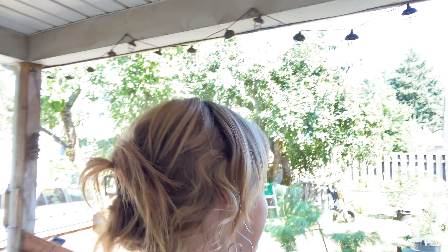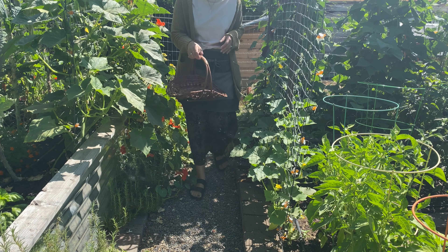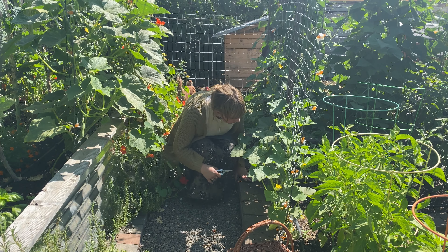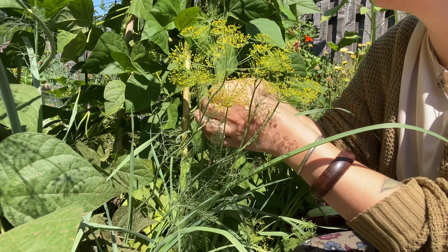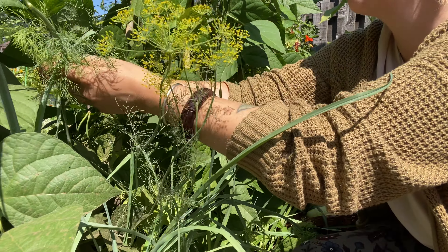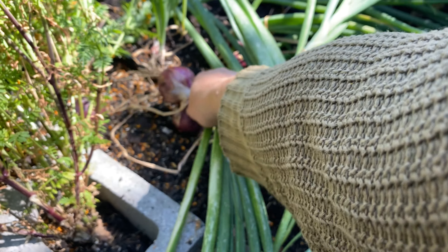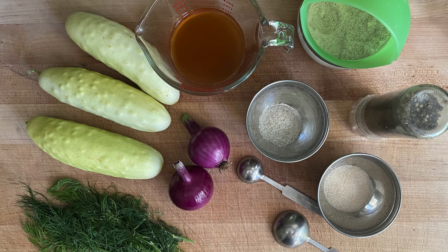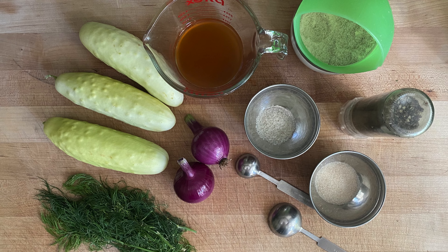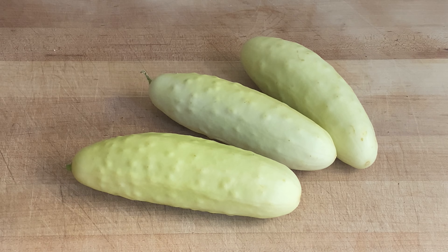So how about we head out to the garden and pick a few of the things we're going to need. I've got our garden goodies all washed up and our other ingredients pre-measured for us. I'll be putting a full recipe in the video description for you to reference later, but I usually plan on a cucumber per person, and sometimes I'll throw in an extra if we want to have leftovers like tonight.